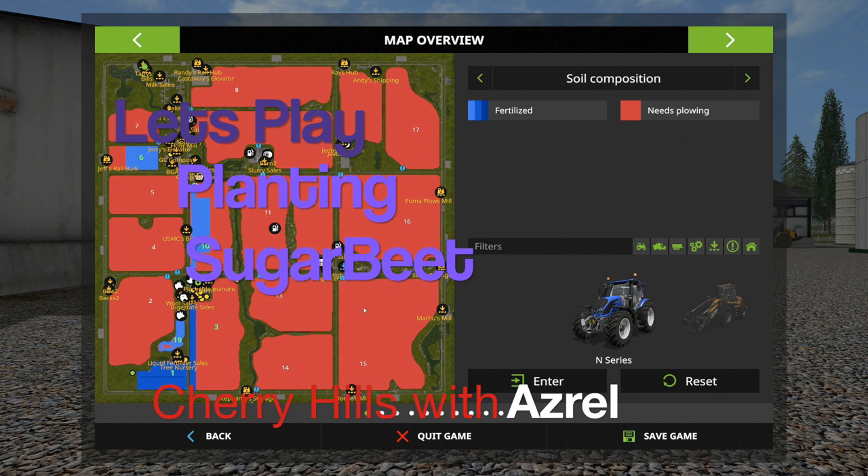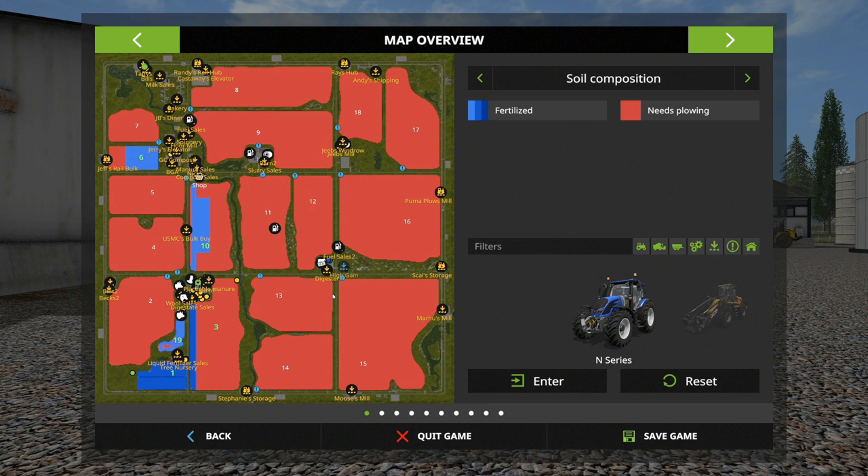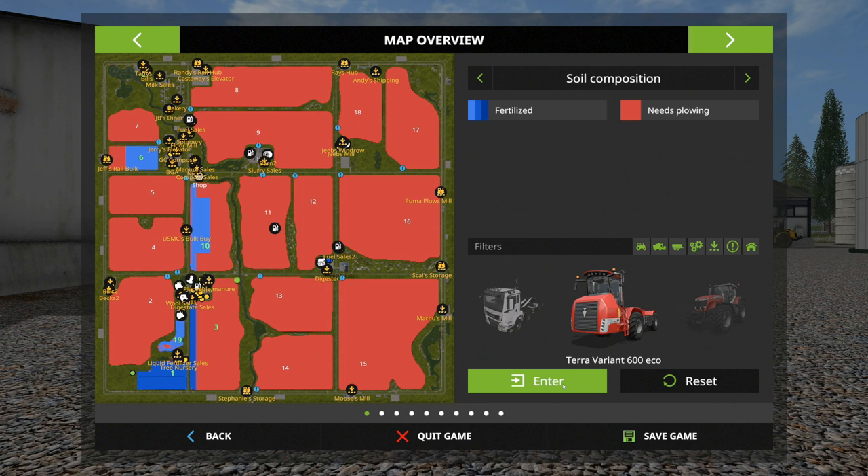Hello and welcome to another episode here in Cherry Hills. We've basically been doing a bunch of stuff off camera. We got field 10, bought last time, plowed, fertilized and ready to seed. Field three is also ready for seeding along with field one. Field six is growing nicely and it's going to be a grass field — we mowed that last time, collected all the grass, and also started that BGA up in that corner.